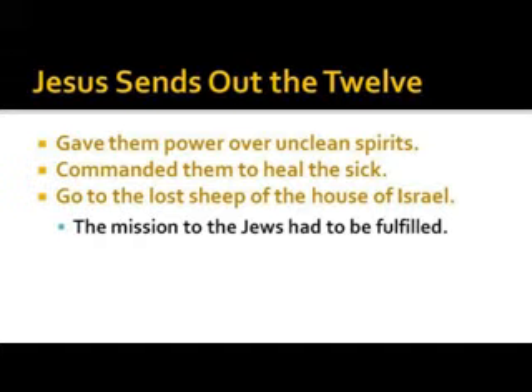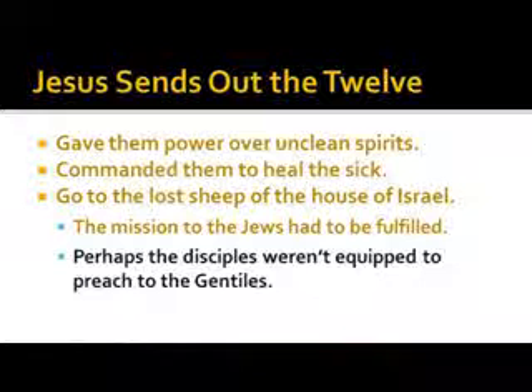The church of Jerusalem called Peter and asked what he was doing going to this Gentile. Those early Christians were saved but had not yet received the revelation that this gospel was for all of God's creation. The disciples were so ingrained and schooled in the Jewish way of thinking that maybe they weren't ready to preach to the Gentiles — even after Paul received that revelation there was still contention in the Jerusalem church.